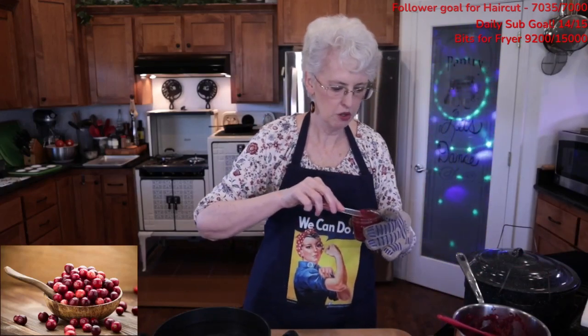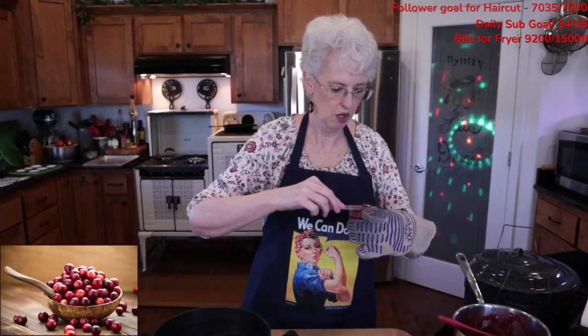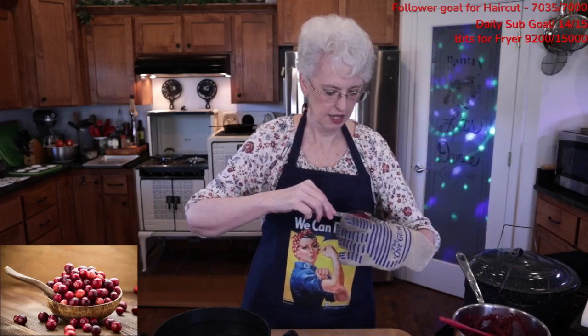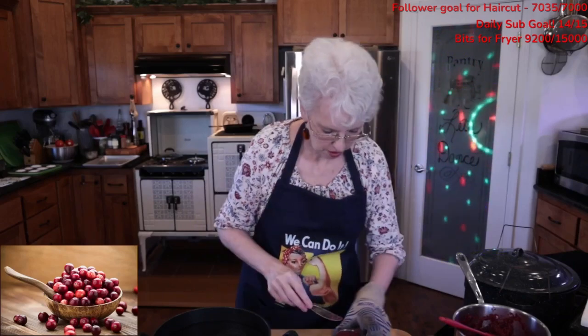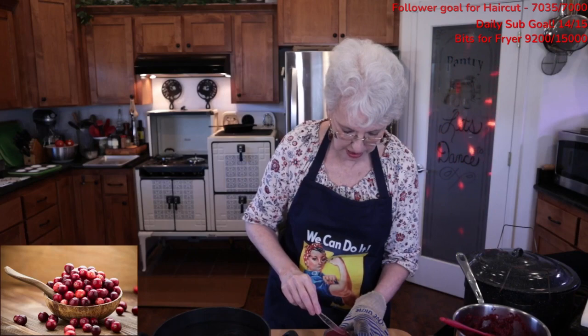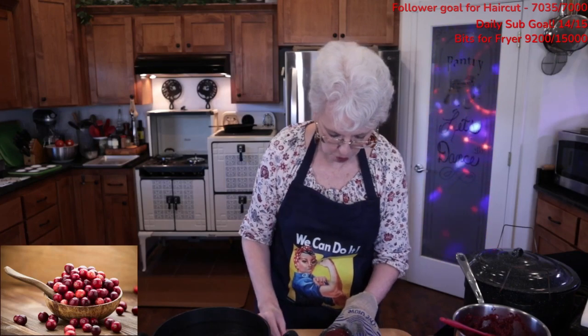Mason jars are not calibrated for microwaves, so please don't use them to heat up food. They're not calibrated for dry heat, so don't put them in your oven to keep warm. They're calibrated for moist heat.